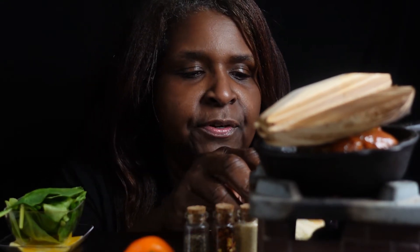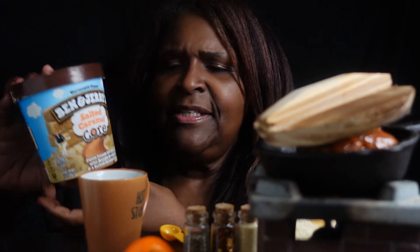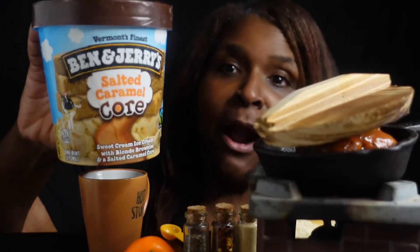I want to make me a milkshake, because I haven't had a milkshake in so long. So I got my little cup here, y'all — it says 'hot stuff.' Y'all haven't seen this cup in a couple of years. And I got some ice cream. I got some Ben & Jerry's Salted Caramel Core. Y'all, I'm going to open it up and let y'all see — this ice cream is so good, y'all.